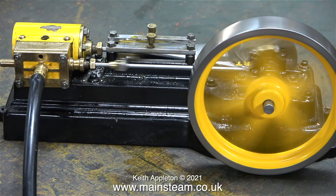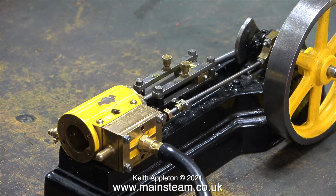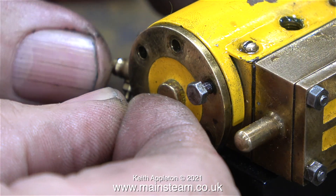Before refitting the front cylinder cover, I thought it would be a good idea to see if the engine worked first. And it did, running quite well in single acting mode. Because there's a lot of play in the crosshead, the engine may knock a little bit, but I'll correct this when I rebuild the engine.